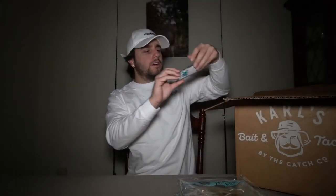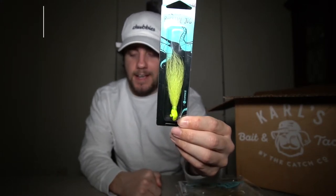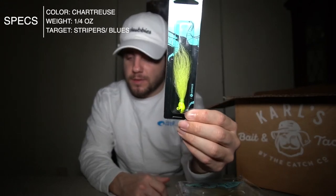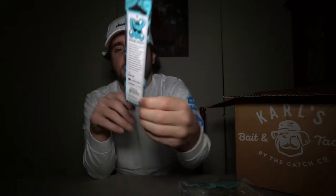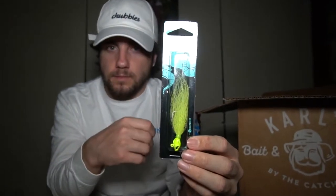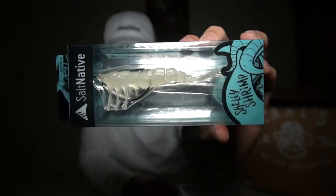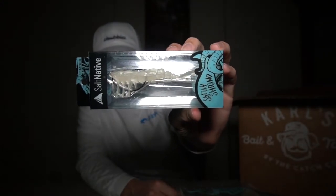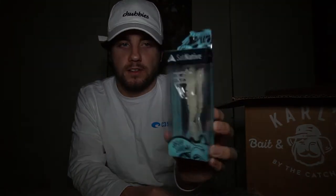Next is the Salt Native Bucktail Jig by Lawson Lindsey, made by Catch Co. It's a hair jig — just like with the spoon, you've got to have a jig in your box. I've seen Lawson Lindsey use this. You can tip it with Fish Bites, put live shrimp on it, or do whatever you want — you just have to have one in your box. Next, staying in the same brand, is the Salt Native Skelly Shrimp — a soft plastic shrimp, again a Lawson Lindsey collaboration.